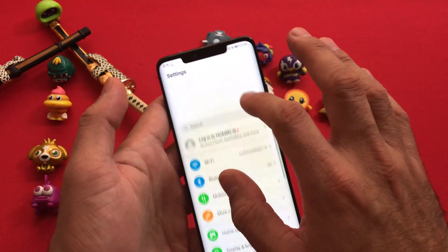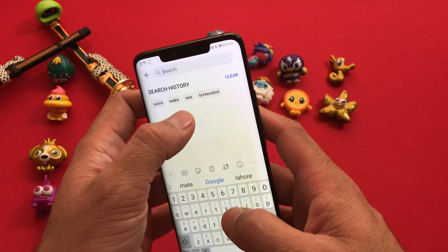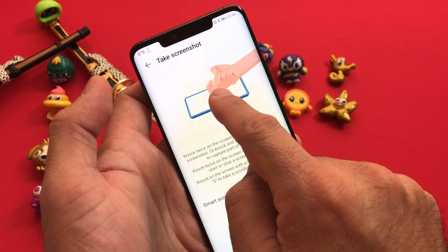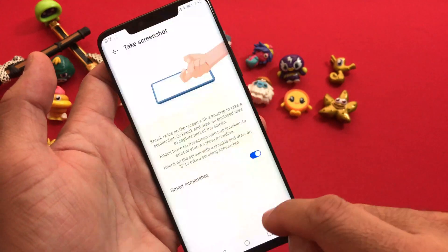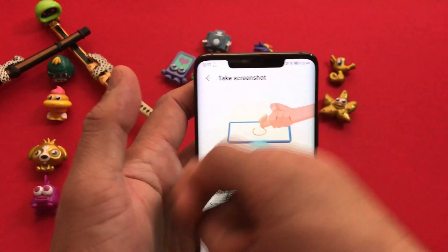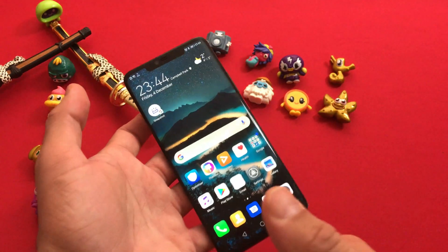The second additional tip is screenshots. You can take a screenshot by holding the power and volume-down button for a second. But there is another method — type 'screenshot' in your Settings to reach this page. Under the Take Screenshot section, enable Smart Assistant for gesture-based options. The first option lets you draw a round circle on the screen with your knuckle — not your finger — to capture a specific area in a round, rectangle, or any shape you want. This is a special design feature for the Mate 20 Pro.